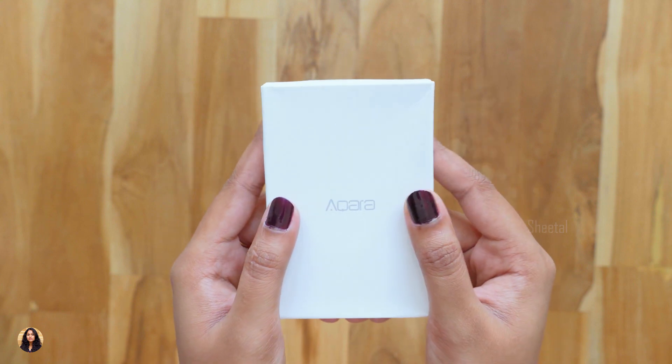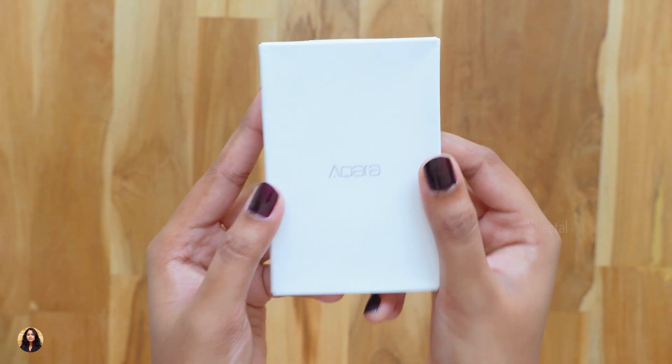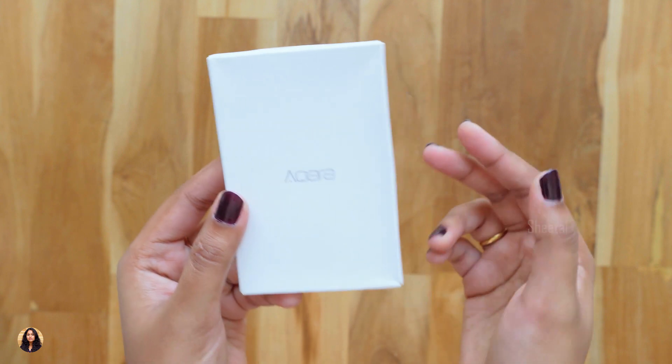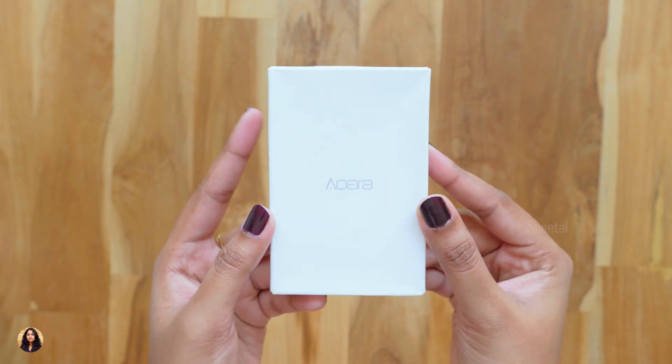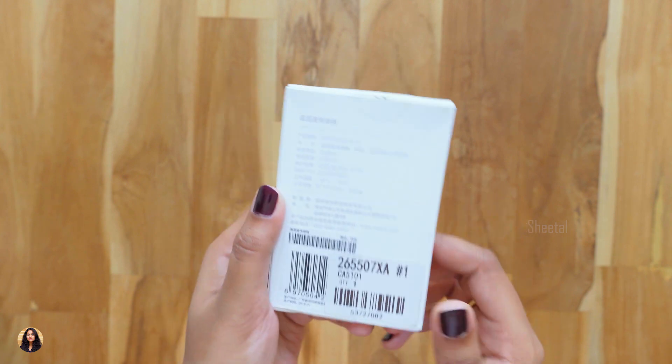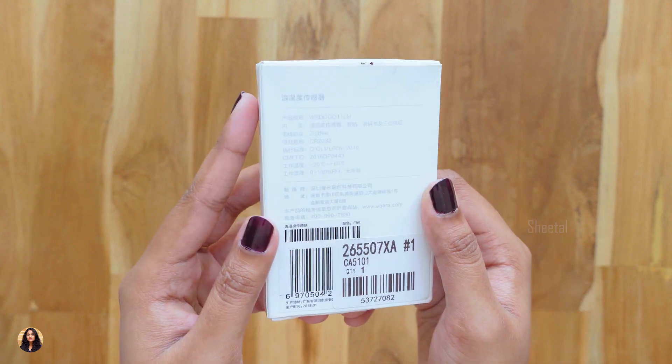You can set the temperature or humidity level at which other smart devices should turn on or off — isn't that cool? I would like to thank SunSky for sending me this product for review purposes. SunSky is a website where you can find many different products like this, so I'll leave a link in the description box below. Do check it out, guys.